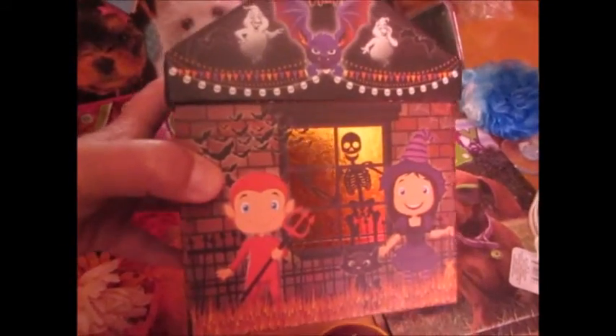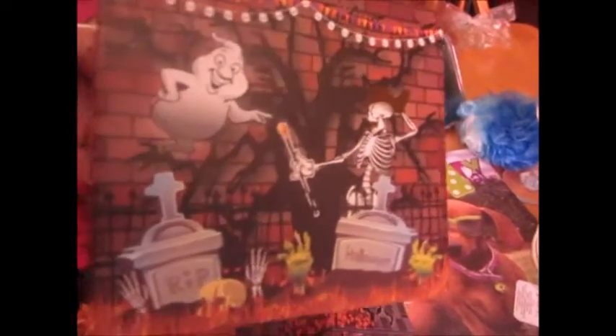These Halloween boxes are so adorable! I got two of them, one for each of my grandkids. I thought at Halloween I'll go ahead and fill these with candy and give them to the kids. Isn't that cute? I just love these things!